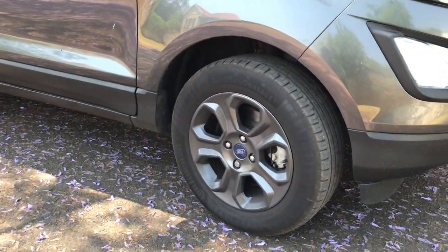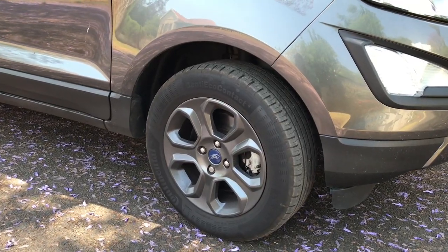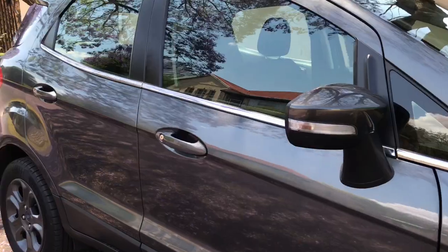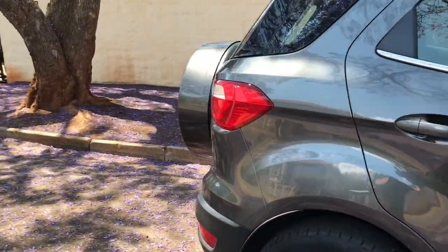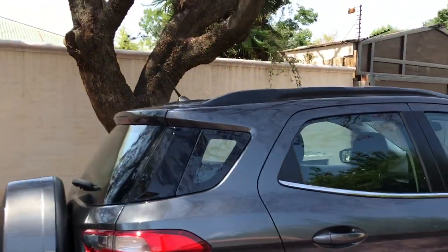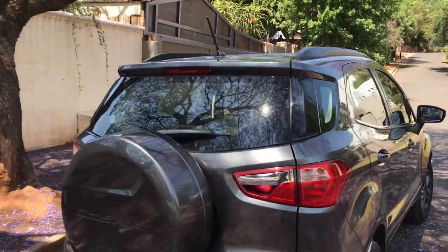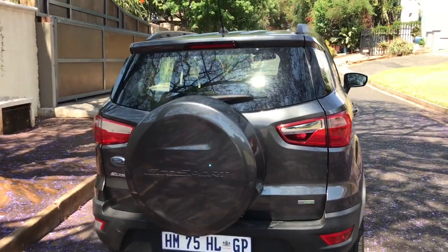There's also a very nice black trim going along the side, and the side mirrors do have indicator lights. Moving on to the top, there are roof rails — I'm not sure if those roof rails are meant to carry anything. And here is the back of the car.